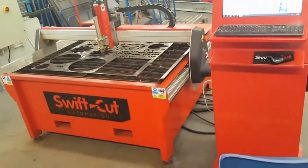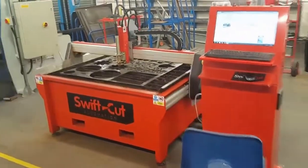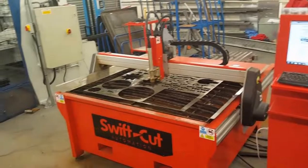Hello YouTube, welcome to the second part of this plasma table overview. I'm going to show you now what this is actually capable of, so let's dive straight into it.